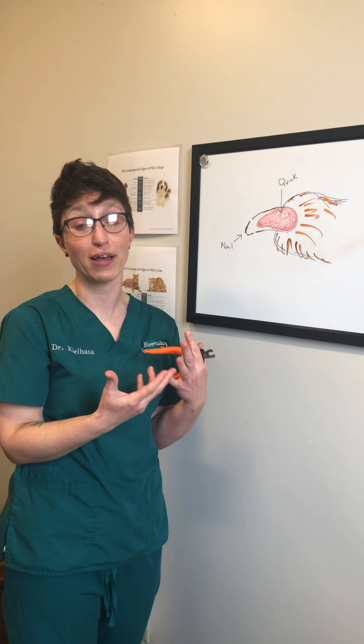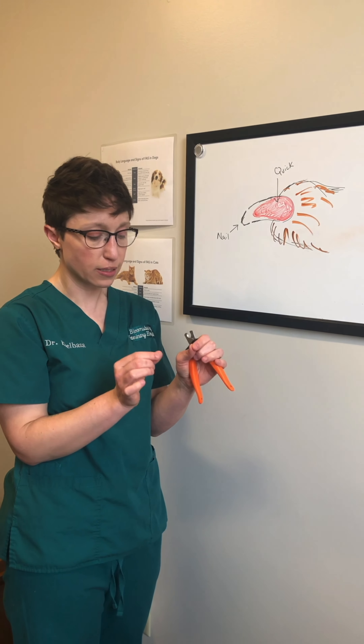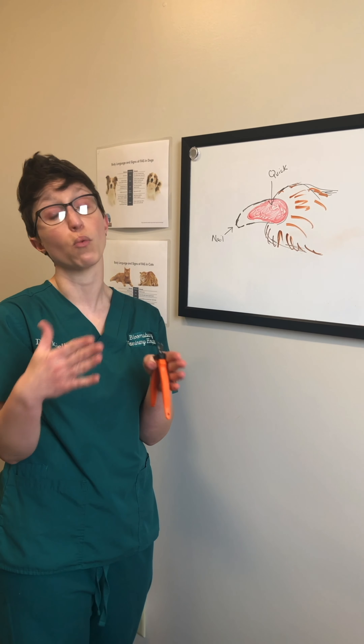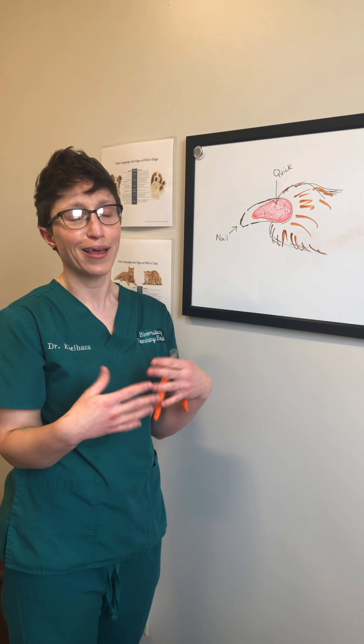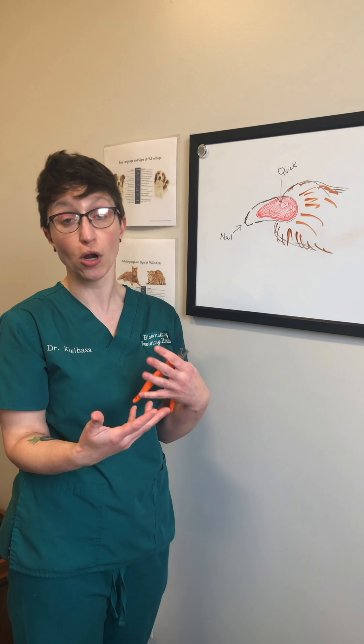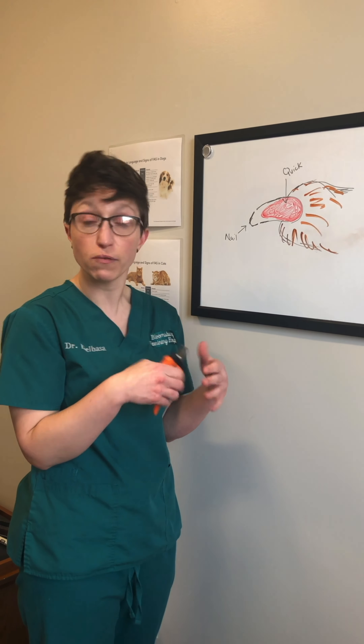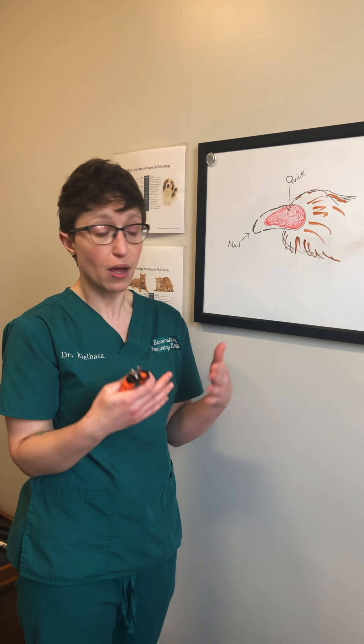If you're lucky and your pets have a clear or white nail, you can actually look at it and distinctly see the nail portion and then where that quick begins. If you have the unfortunate situation of a pet with dark nails, it's a guess — you kind of have to go very slowly and only take a little bit at a time.